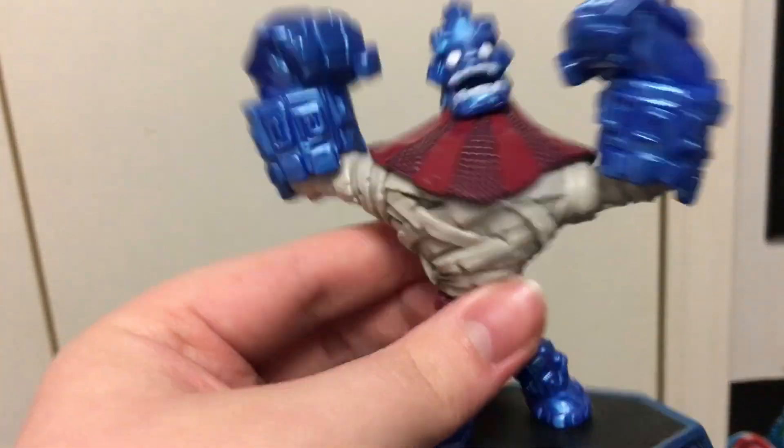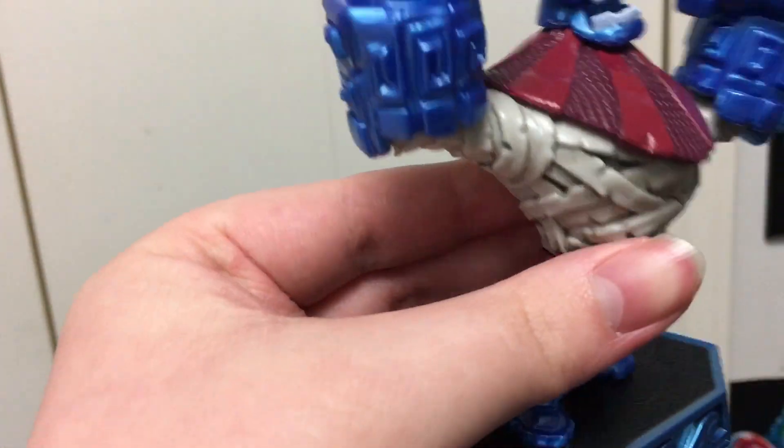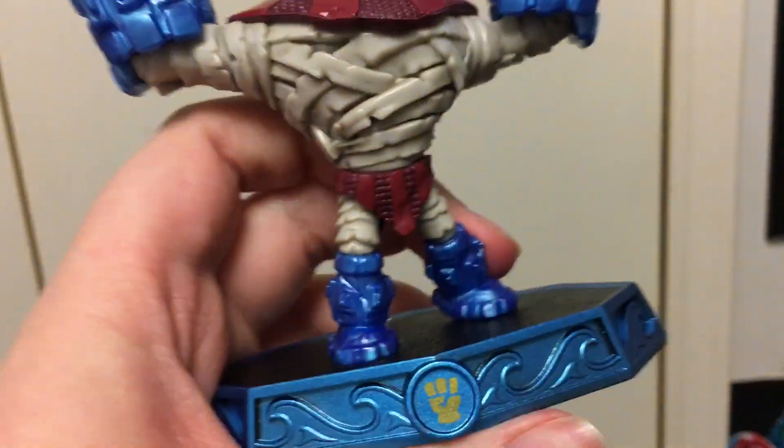Make sure you guys like, subscribe, and comment. This is a quick unboxing — tell me what you guys think about Wave 4. I'll see you guys in the next video.